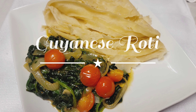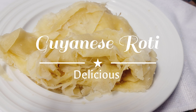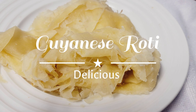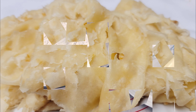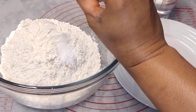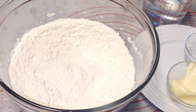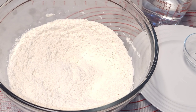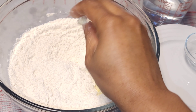Hi guys, welcome to my channel! Today we will be making some Guyanese roti — it is absolutely delicious and you guys just have to try this. Without further ado, let's jump right into this video. These are the list of ingredients. We're gonna mix our dry ingredients first.